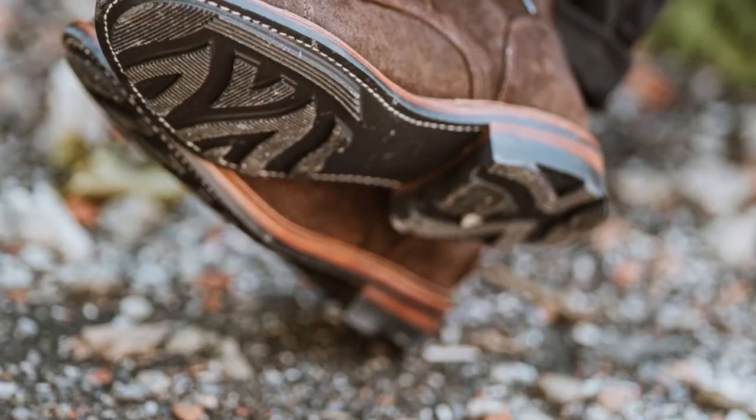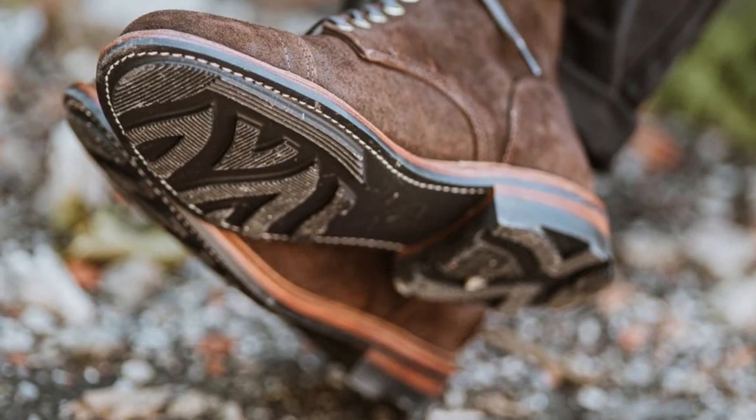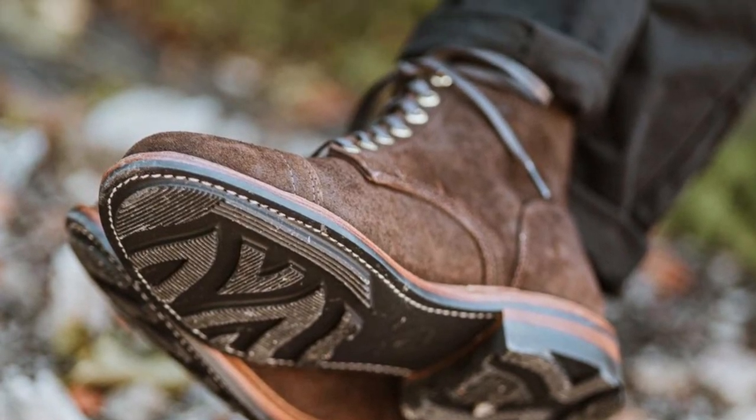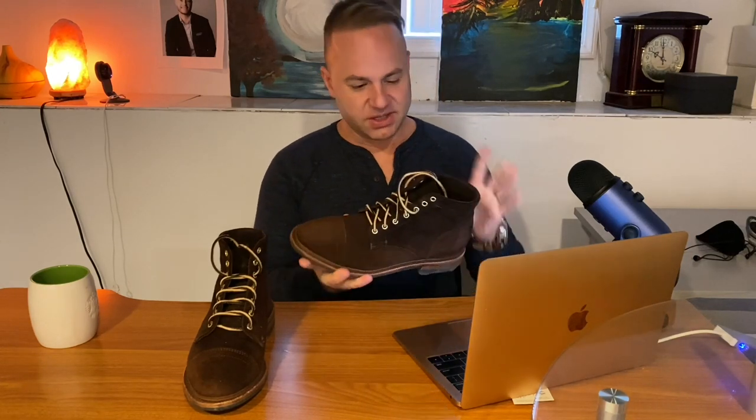I told Andrew, as soon as he posted the picture of this boot, I said I had little to no hesitation between seeing the picture and pulling the trigger because he just nailed it with this makeup. So we've got the raised reverse wax mohawk as the upper, and then we've got my favorite: all polished brass eyelets all the way up. No speed hooks.